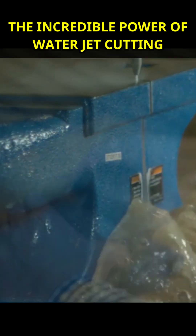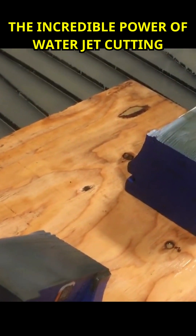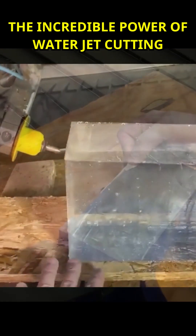High-pressure water jet cutters find widespread use in various industrial sectors, including cutting metal, wood, plastic, glass, marble, and rubber.